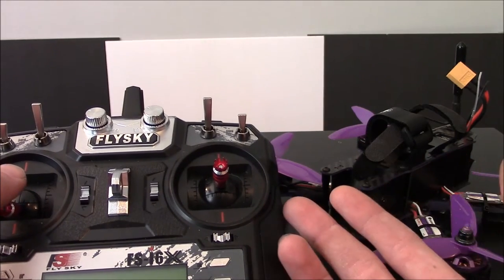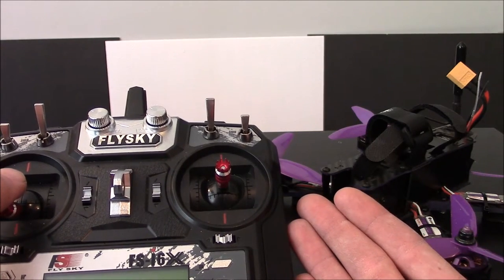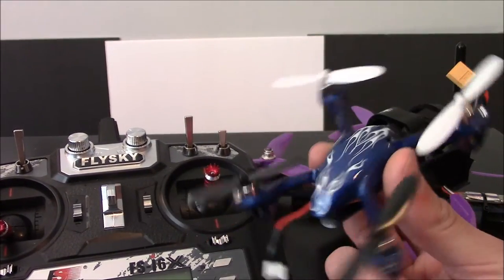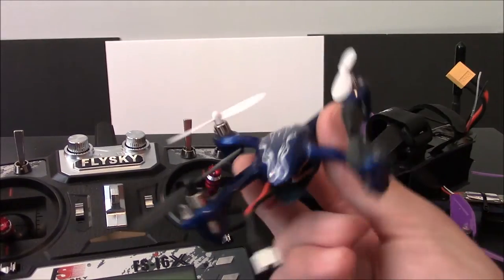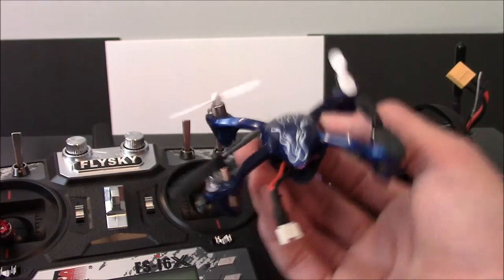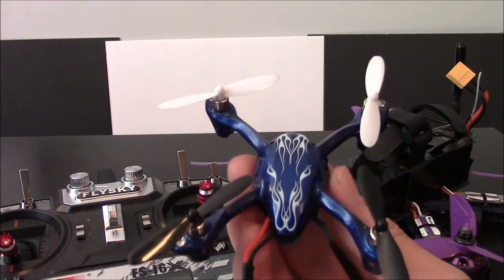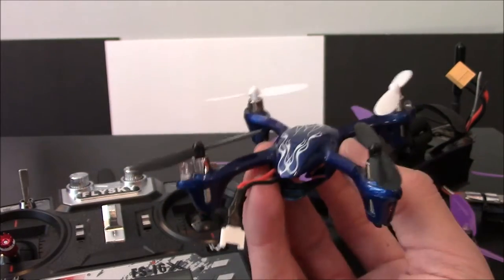Auto Level is what you see on a lot of aerial photography type quads. Auto Level is going to be on your Hubsan X4 — which is great by the way, you should get one of these. If you're going to get a big quad like the Eosheen Wizard, get one of these first. It's like the cost of a few four-cell batteries, so just buy one so you can play around and learn to fly in the house. This thing has Auto Level and what is called Sport Mode, but that's not actually Acro Mode. In Sport Mode it's basically just more sensitive, but it's not Acro Mode.